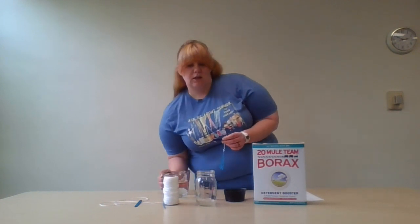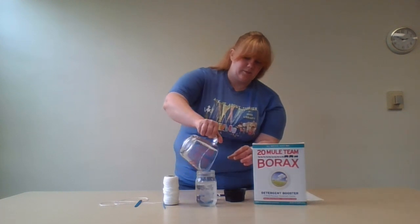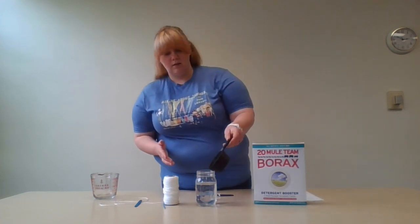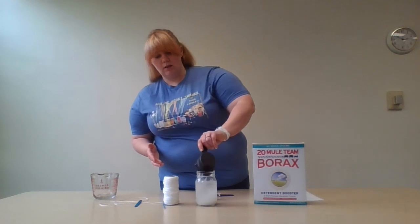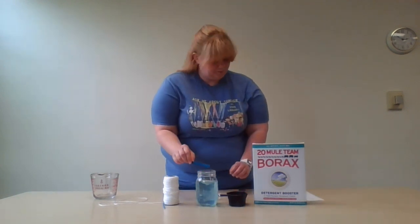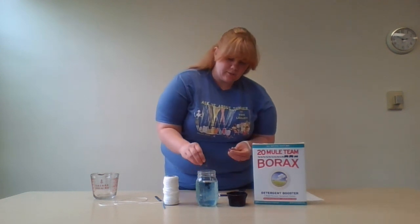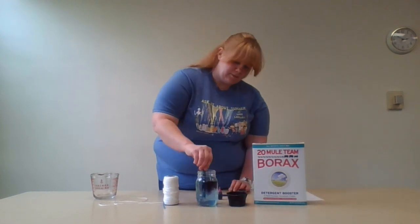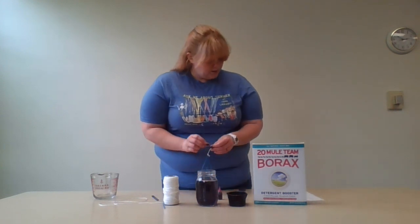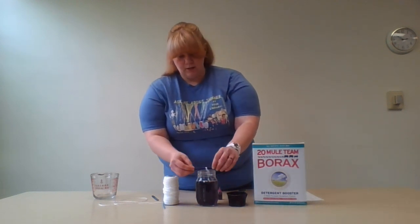We have to fill the jar with boiling water, then you're going to take a third of a cup of borax and put it in there and stir it until it's dissolved. Then you're going to add a couple drops of food coloring. Then you're going to put your pipe cleaner in until it's fully immersed.